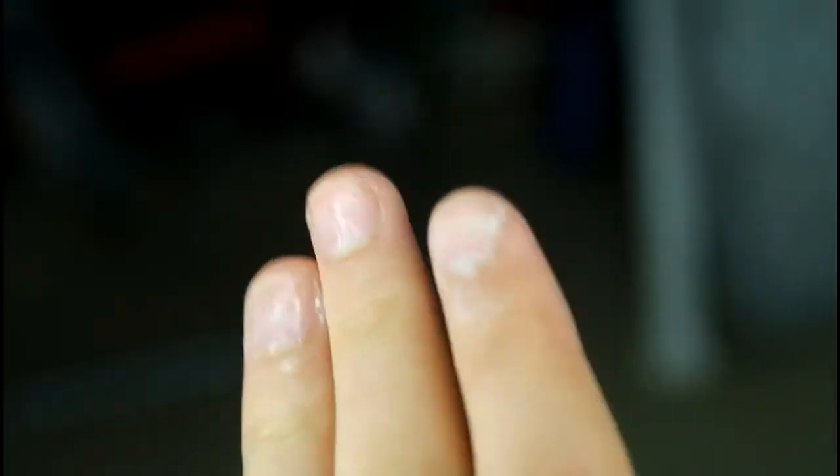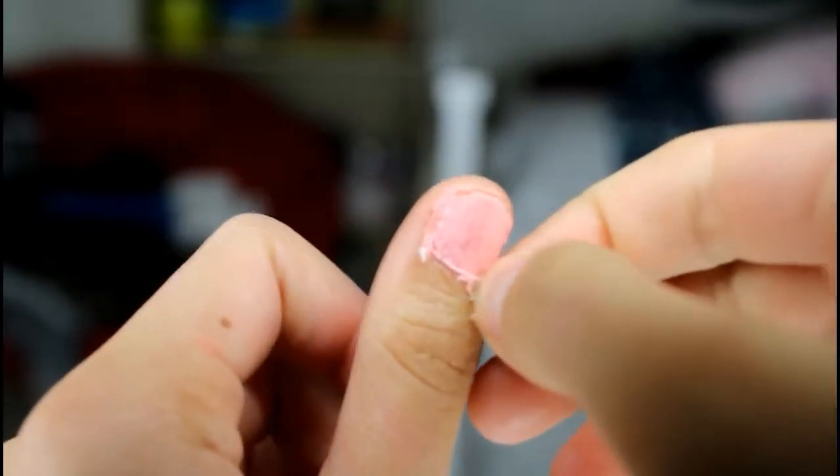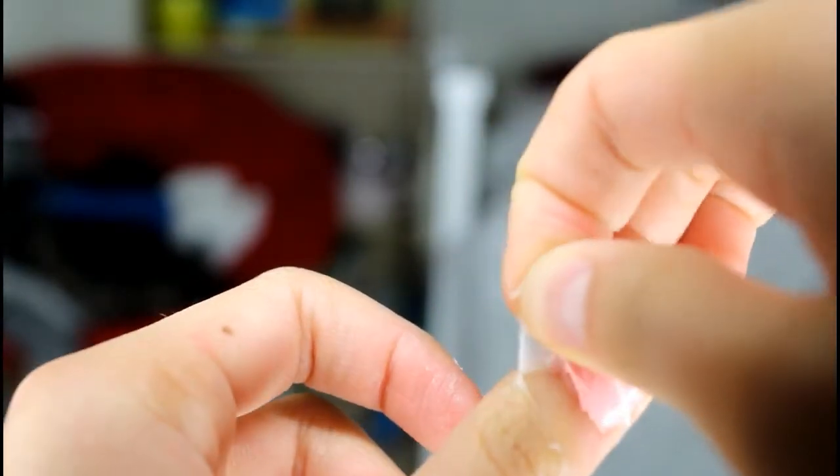For number five it's a glue nail hack. Put glue at your cuticles, then put nail polish, and then just peel off the glue — that's it. Whoever created this hack is really smart because it works. I'm sorry for the bad application of my nail polish, I was in a rush, but it's really satisfying taking off the glue. Try this one please.